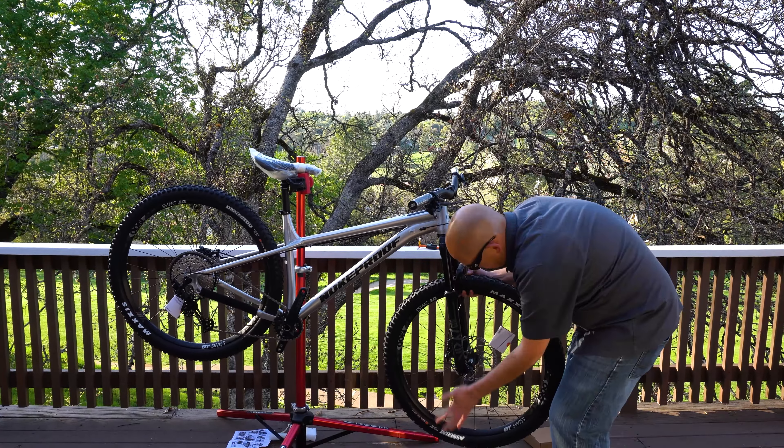Looking at the geometry, the seat tube angle is on the very slack side compared to some of the other bikes I've been riding. This bike comes in at 73 degrees — 74.5 degrees when sagged in on the bike. That is really on the slack side for today's numbers, especially compared to bikes like the Cannondale Scalpel AM at 78.5 degrees, or even the Ibis Ripley AF and Ripmo AF set down to 76 degrees.